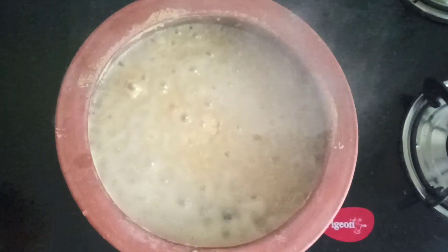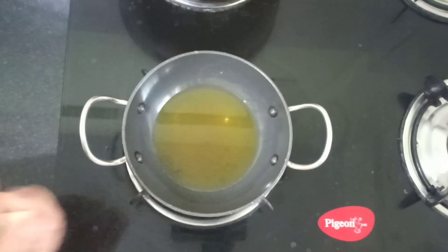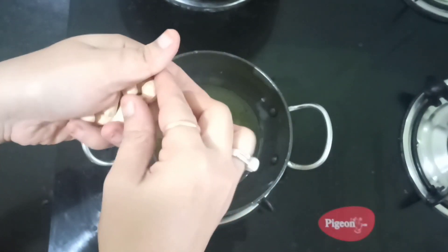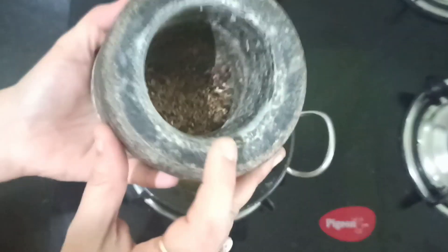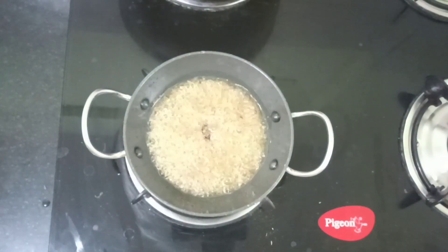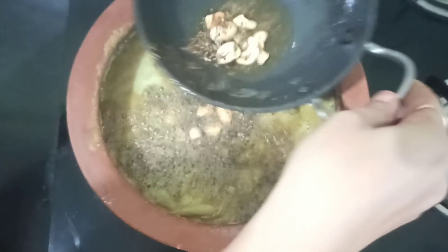Our pongal is almost cooked — about three-fourths done. Switch off the stove and keep it aside. Now let's do the seasoning. I have taken about four to five tablespoons of ghee. I am going to add some cashew nuts, which give a nice flavor and are healthy too. Once the cashew nuts are roasted, add freshly crushed cumin and black pepper, roughly crushed. Then switch off the flame and add the seasoning to the pongal.